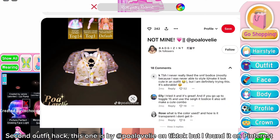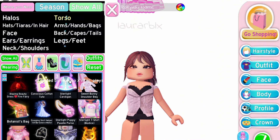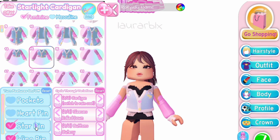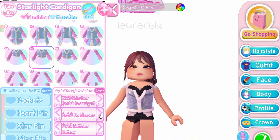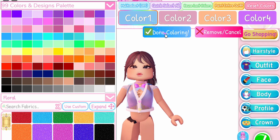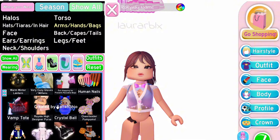Second outfit hack — this one is by @paul_lovely on TikTok but I found it on Pinterest. Equip the Starlight Cardigan on toggle 14 — you can remove all the features on the left side. Then switch the cardigan to raincoat and remove the sleeves. Once done, equip the Summer Fantasy Bodice, and for sleeves use the December's Dream Sleeves.